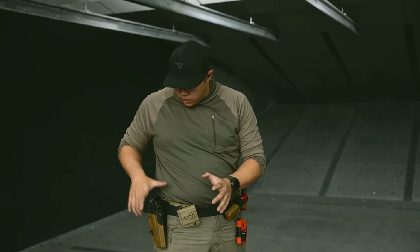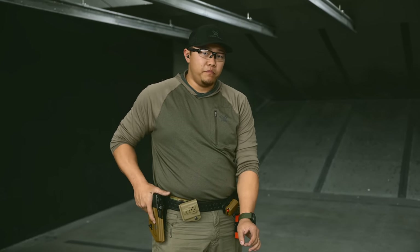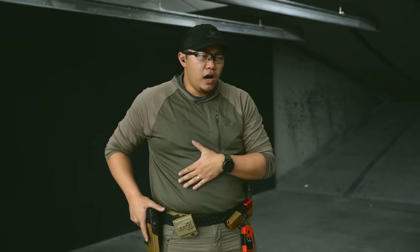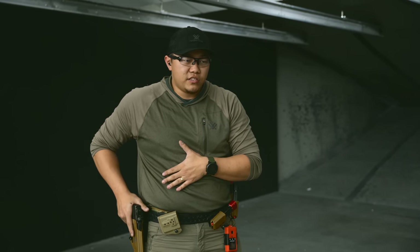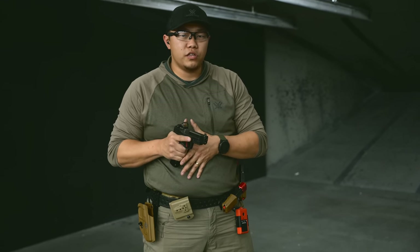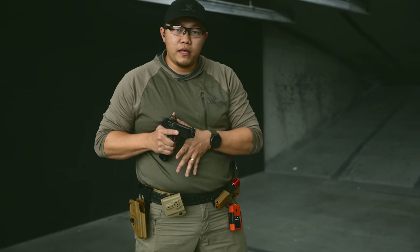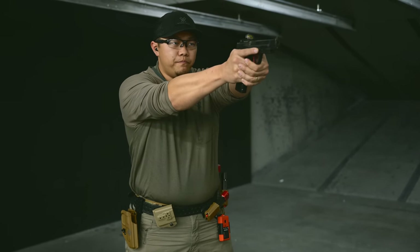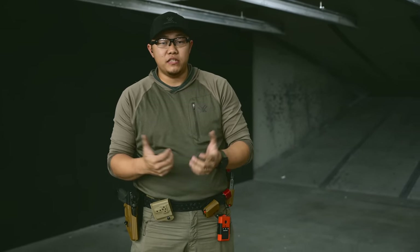My right hand is on the gun, left hand is staged on my stomach. As the gun comes out, as soon as my muzzle clears the holster, I want to start dropping my elbow and orienting the muzzle towards the target. As I do so, my index finger on my left hand is directly under the trigger guard — I come up, find that trigger guard, touch it, and simply roll into my grip. There's a lot to talk about with grip detail, and that'll be a different video. For now, we're just talking about mechanics of a draw.